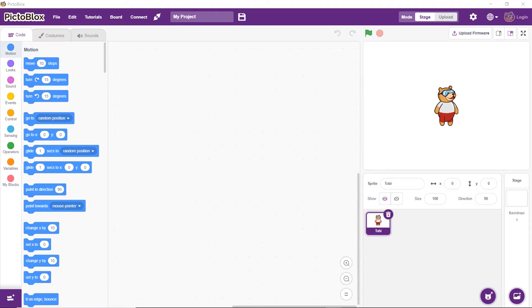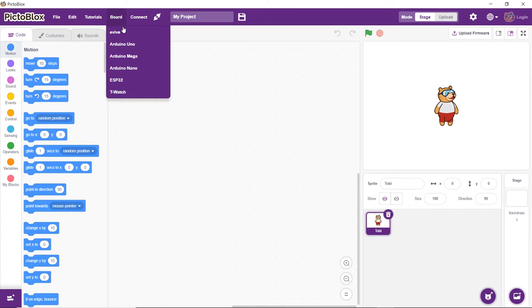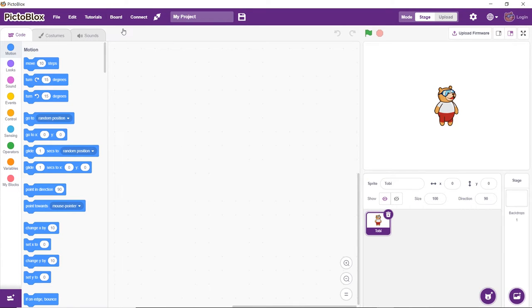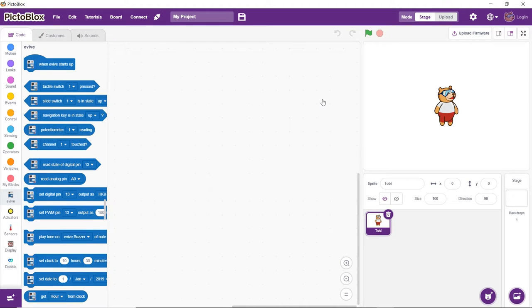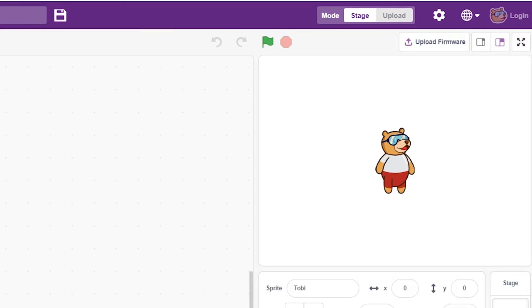Next, open Pictoblox. Then click on the port button and select evive from the drop-down. From the dialog box that appears, choose the appropriate serial port. Before writing the script, make sure that the firmware is uploaded. If not, upload it using the upload firmware button.